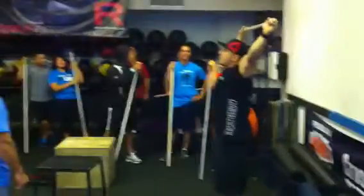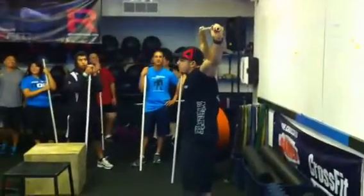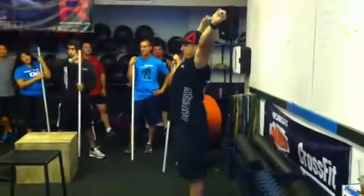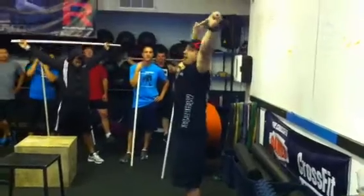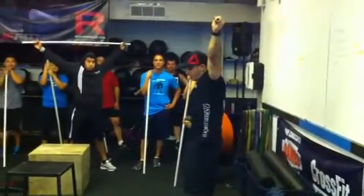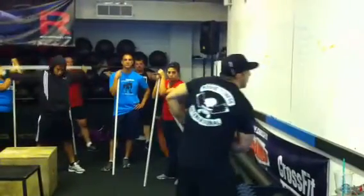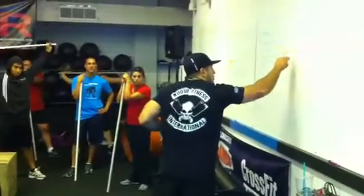Now from the front, what I really want you guys to look at is my armpit position. I drive my armpits forward and I press up into the sky — so my armpits are facing forward. And that bar is over what's called the frontal plane, directly over my body. The key component here is that at the start, the bar is over my body.